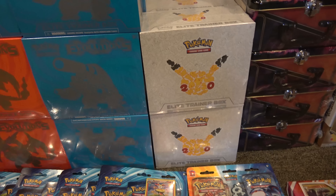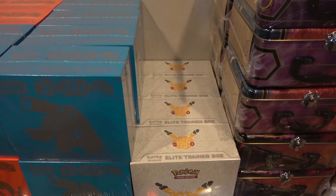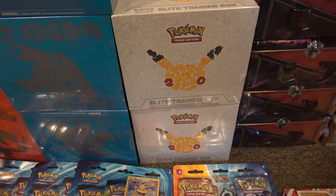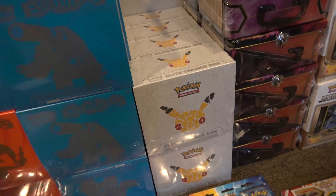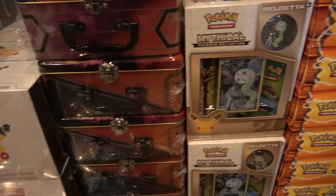These little guys — the Elite Trainer boxes from Generations — we still have eight left. These are really hard to find. You can't get them from your distributors and you can't really get them for over-the-counter prices. They sell on Amazon for $90 a piece. Those have the Generations booster packs in them, which you can't get anywhere else besides these.